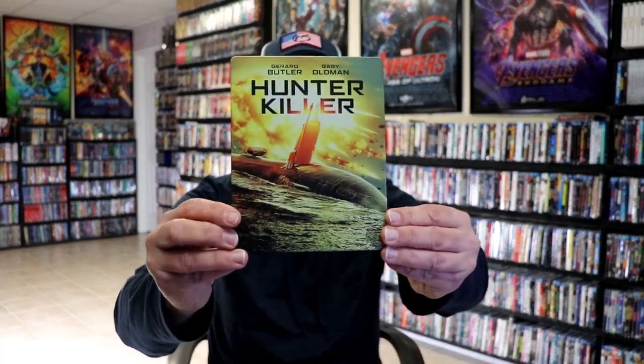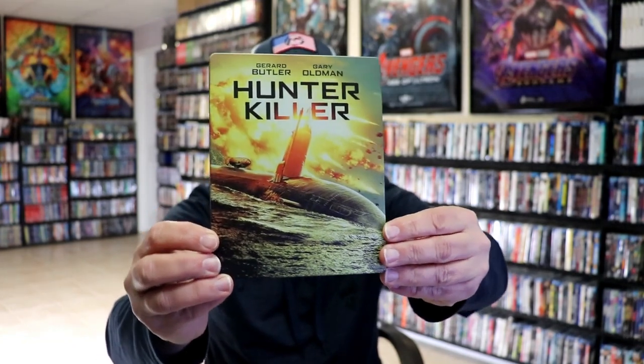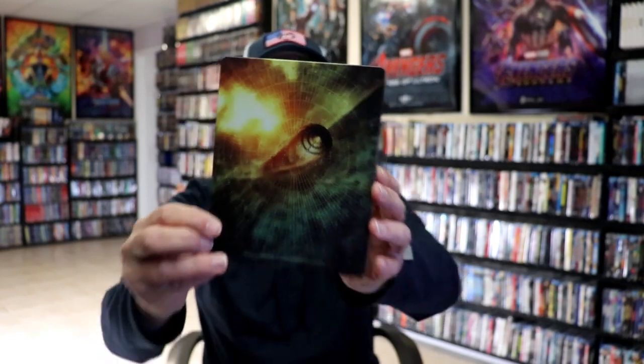Here's the front of the Stoolbook. It is a matte finish. No embossing or debossing. Really nice looking image. And here's the back. Another great image.